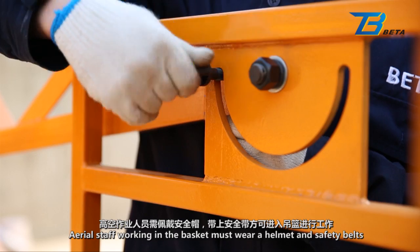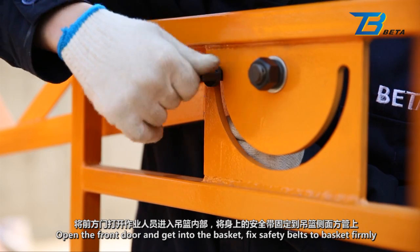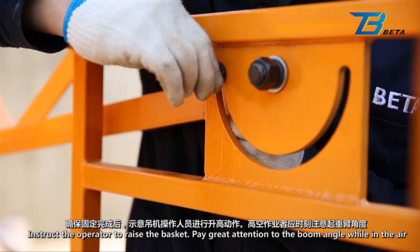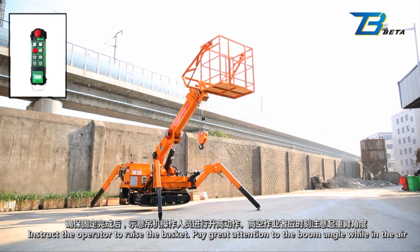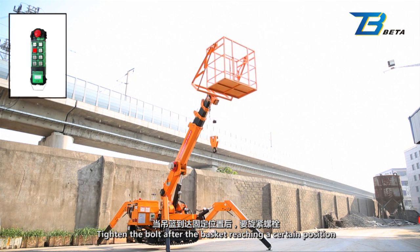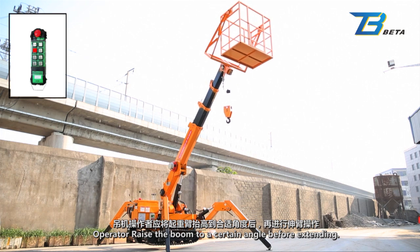Basket application: Aerial staff working in the basket must wear a helmet and safety belts. Open the front door and get into the basket. Fix safety belts to the basket firmly. Instruct the operator to raise the basket. Pay great attention to the boom angle while in the air and adjust the fixing bolt on the basket frame according to the angle. Tighten the bolt after the basket reaches the required position. Operator should raise the boom to a certain angle before extending.